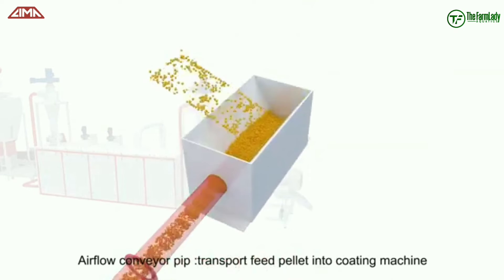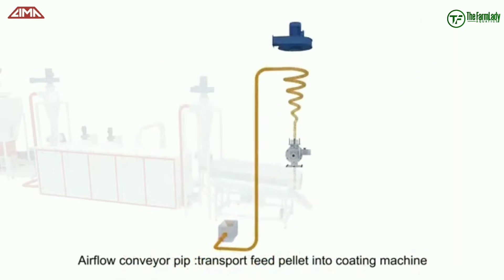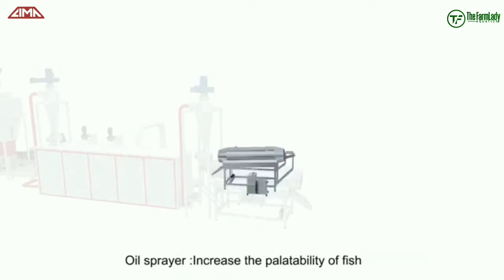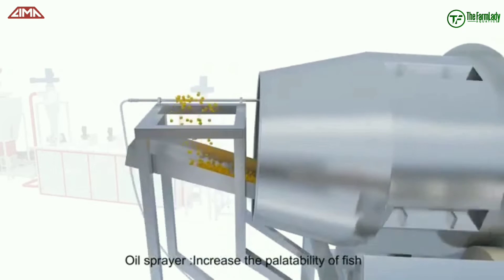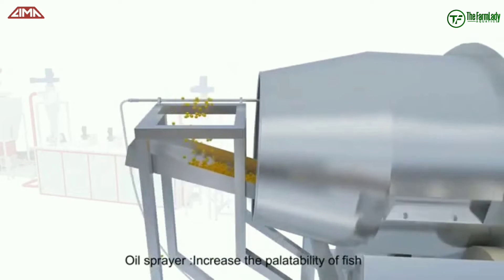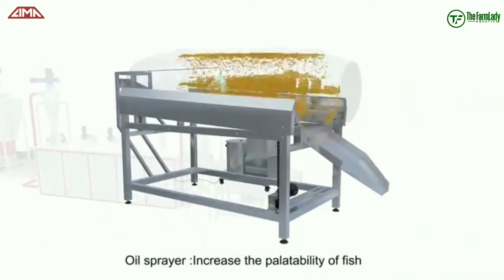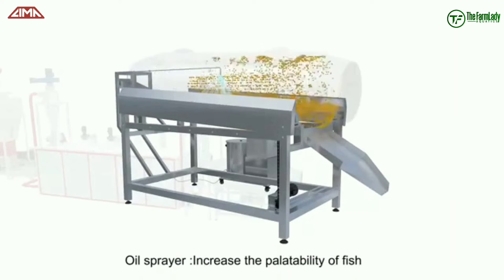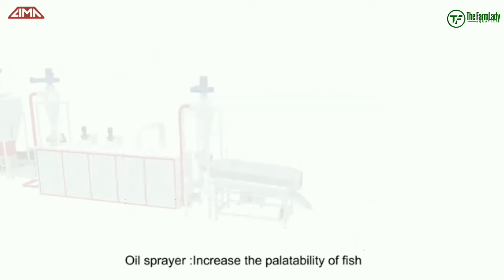From the dryer, the feed is being transferred with the help of another airflow conveyor pipe into an oil sprayer chamber. This oil sprayer chamber is meant to increase the palatability of the feed to the fish. It basically sprays the fish feed with oil to enable it to look and smell palatable to the fish.